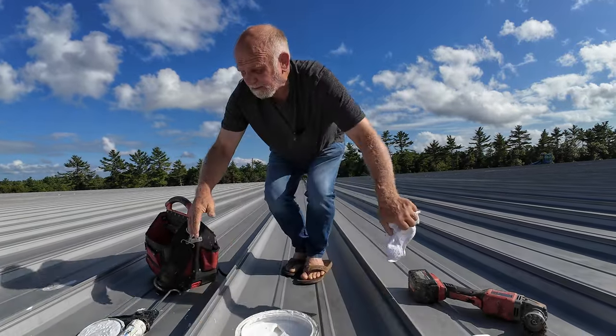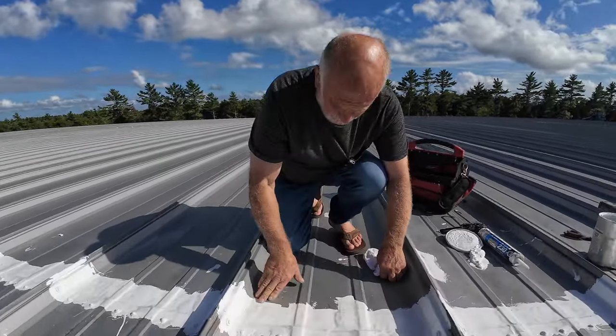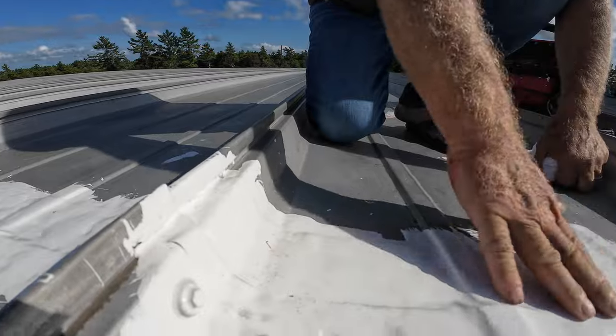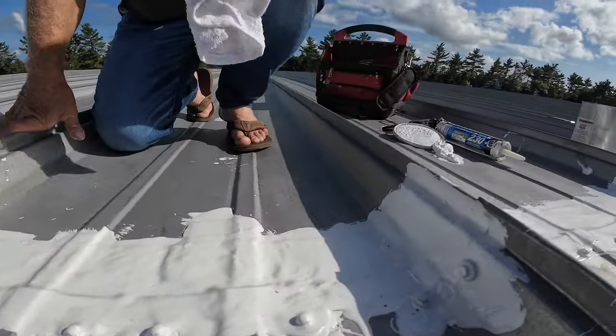Let me show you what I did two months ago — look how nice this is. Beautiful, very solid, nice. Doesn't crack and it doesn't cause leaks. I did these screws a few months ago, tightened them up, and that's how I did this entire roof.